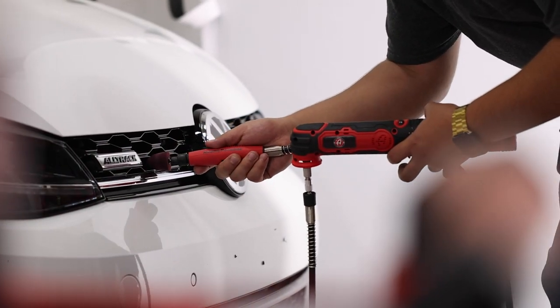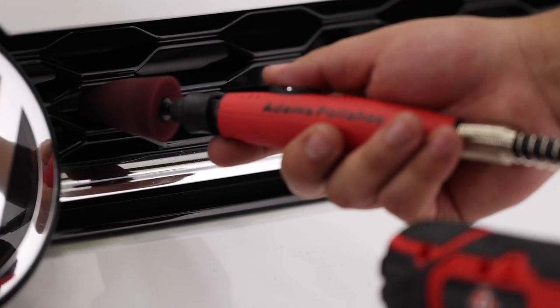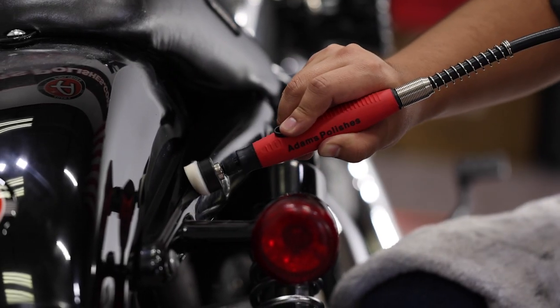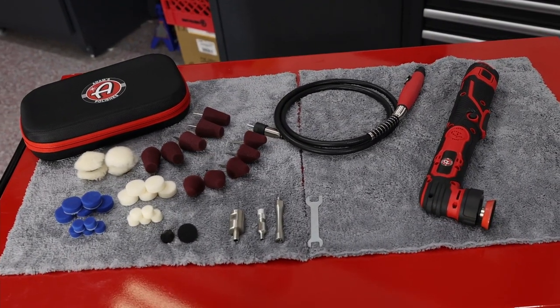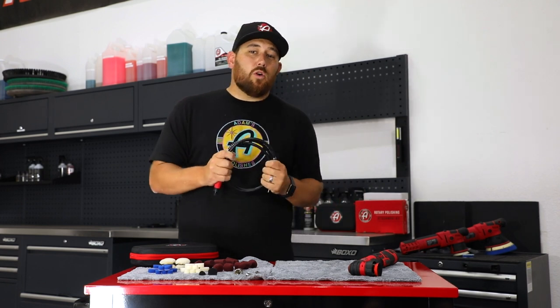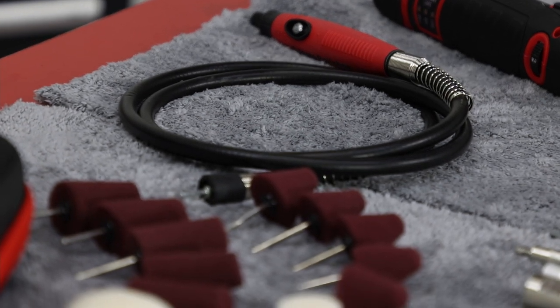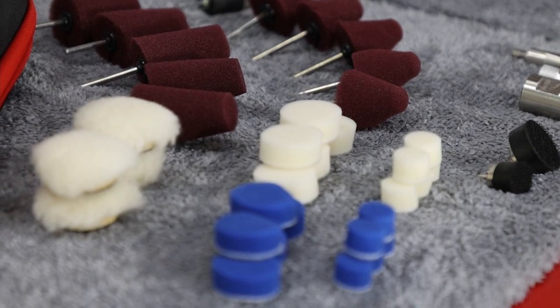Adams Polishes Rotary Polisher Attachment Kit expands your ability to achieve a perfect finish in places not yet explored by previous polishers. The Adams Polishes Long Reach Rotary Attachment connects directly to an Adams Polishes SK Pro Micro Polisher, and it also attaches to any rotary polisher with a 5/8 inch head attachment. This extension tool gives you the ability to polish in areas that you have never polished before.